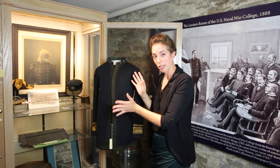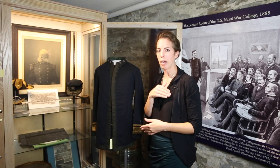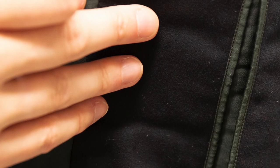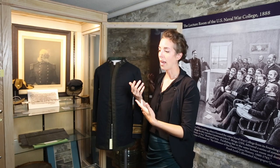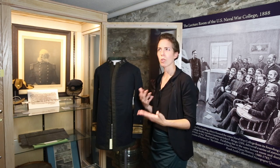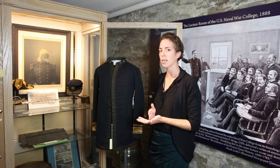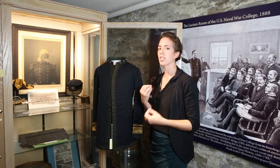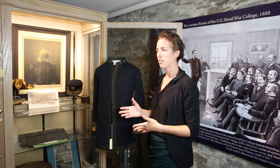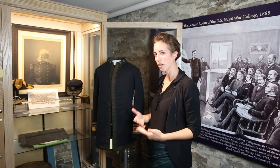The inside of the uniform had a little surprise — when I usually see these military uniforms, they usually have one interior pocket. This uniform actually has two interior pockets. These welt pockets on the inside would have been used for important things he needed to carry throughout the day. He wasn't relying on an assistant or a secretary; he wanted to make sure he had those documents and items with him at all times. That just speaks to the person he was — president of the Naval War College, a very important person, but still making sure everything was tidy and in order.